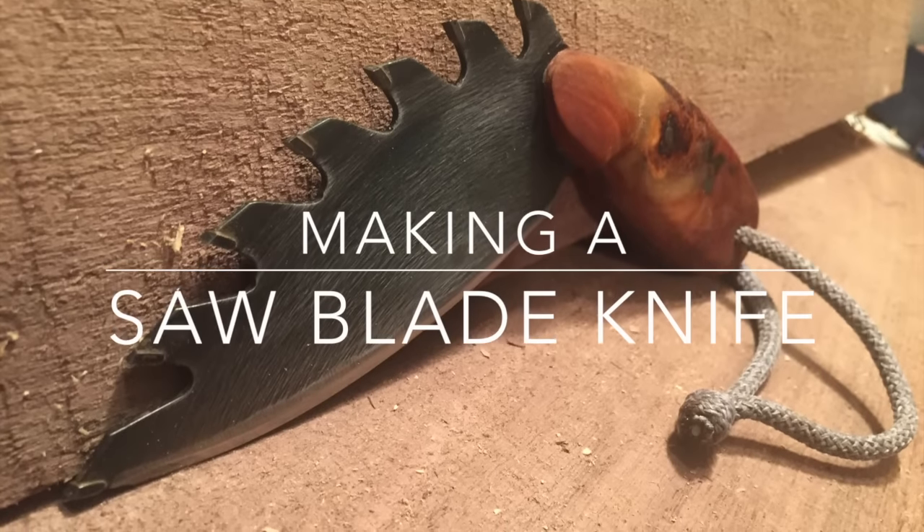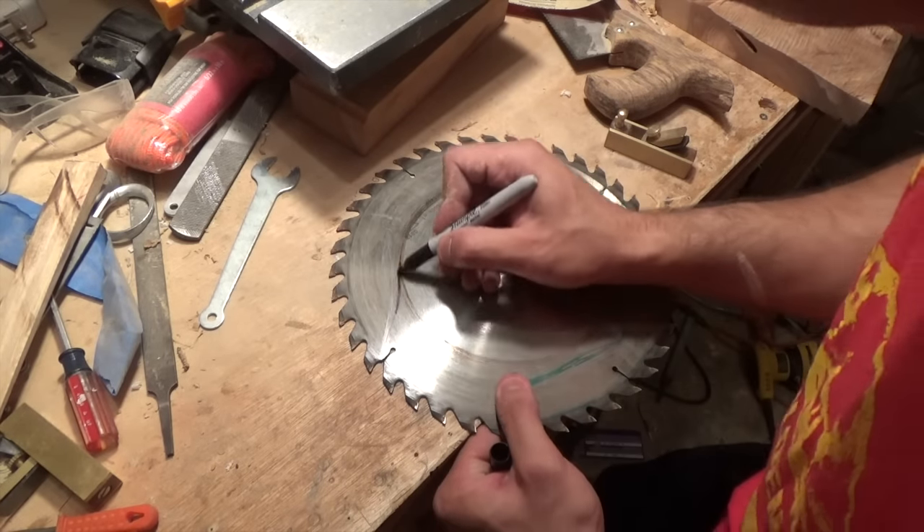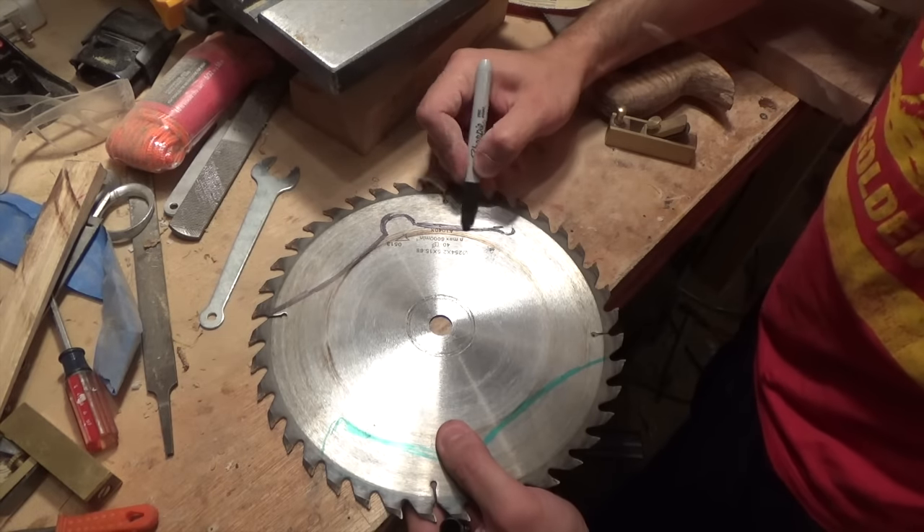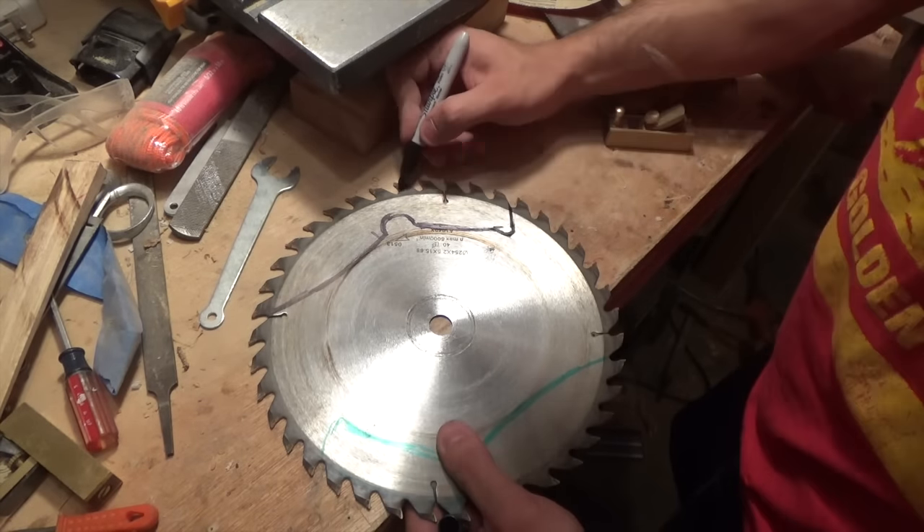Hey, what's up guys, welcome back. This project is a little bit different than my normal woodworking projects — I am recycling an old saw blade and gonna try to make a knife out of it, a really crazy looking knife.